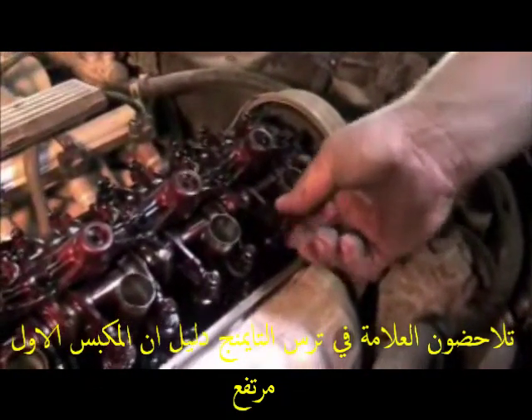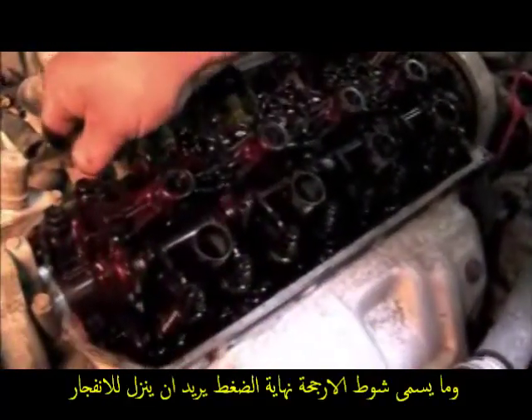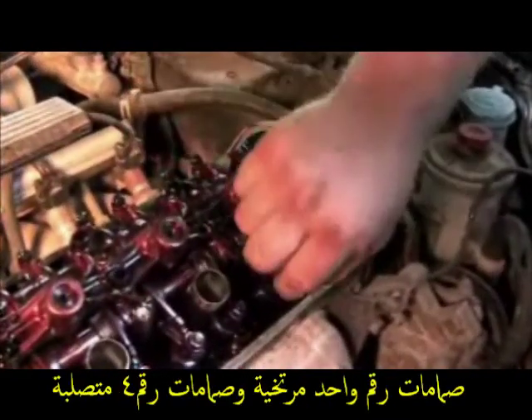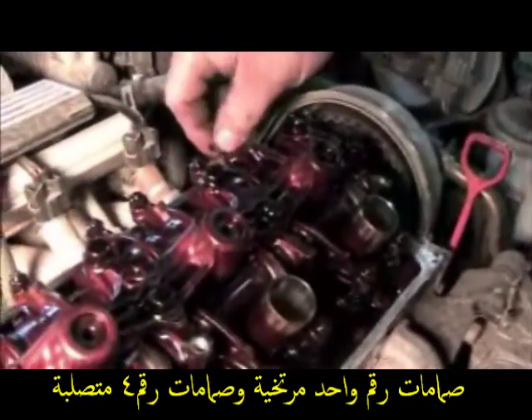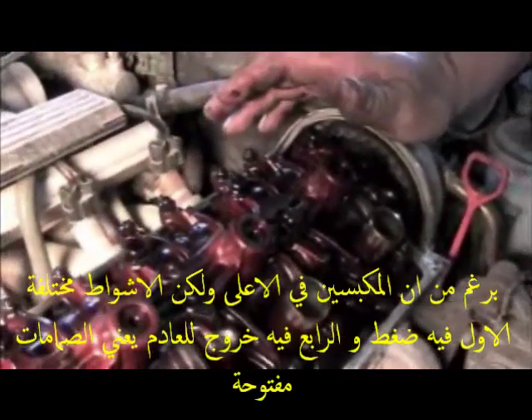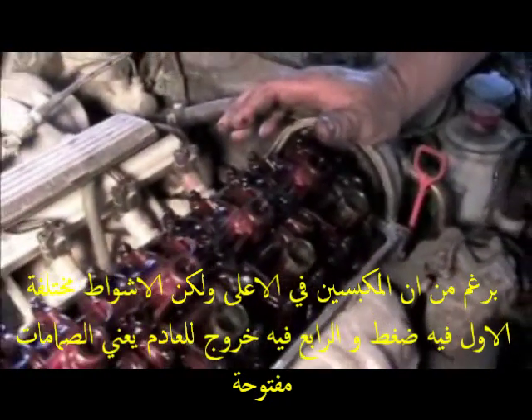We're on number one. Number four is tight — you can't move them, so you're not on that cylinder. We're on number one. Then you adjust number one right now. We want it loose so we're off the cam lobe, all the way off the lobe — that's how we can adjust the valve.